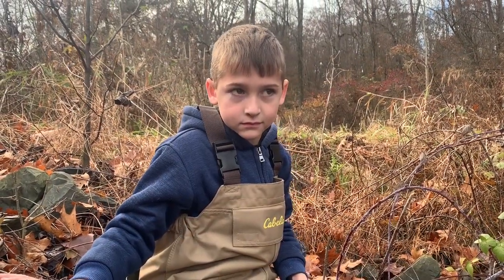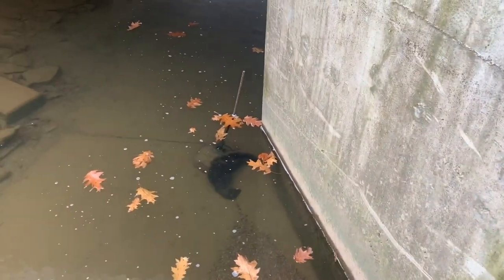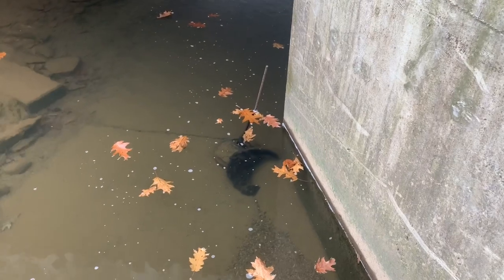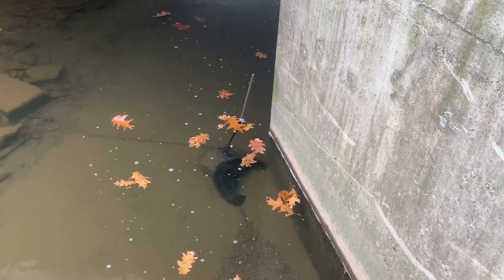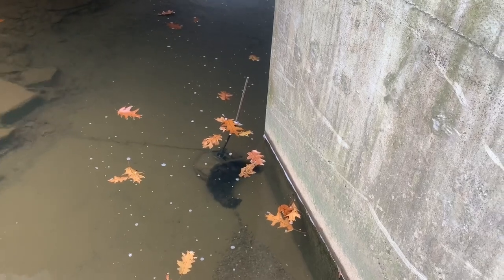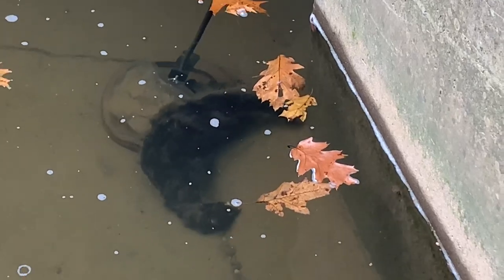Me and my little buddy Parker are out here on the mink line today. There is a three-foot rod — like I showed rebar in the other video — and a hangman, and the result is a big buck mink.